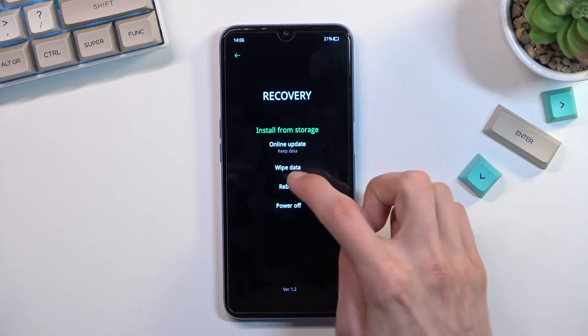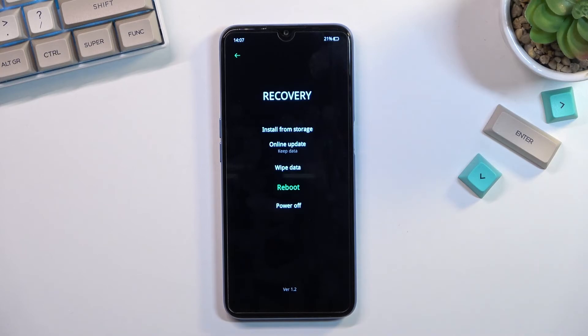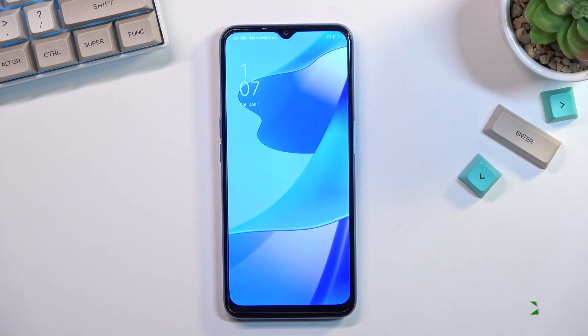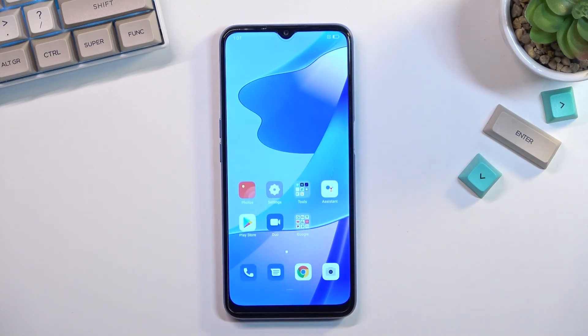I'm going to go back to Android, so I will select reboot, and as you can see it's now rebooting — and we are now back in Android.